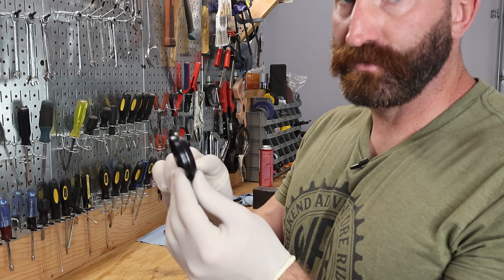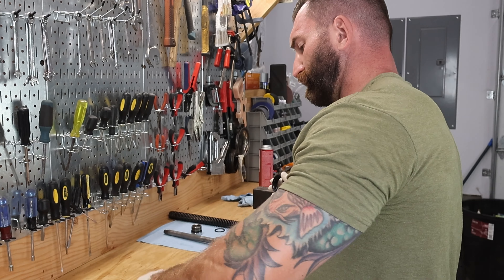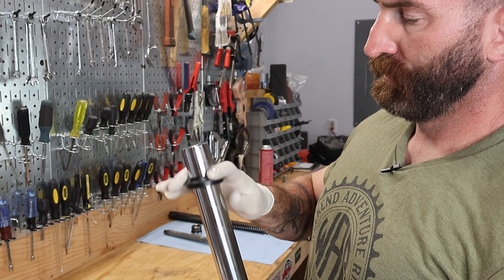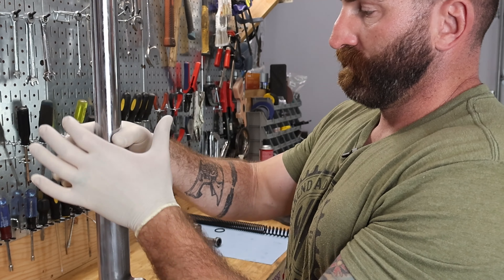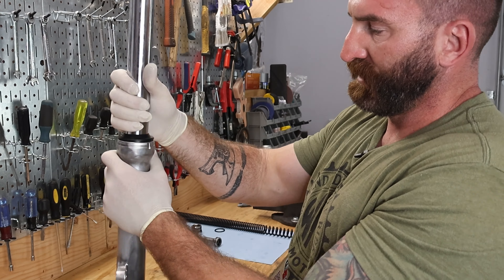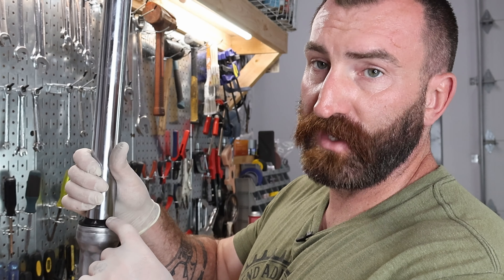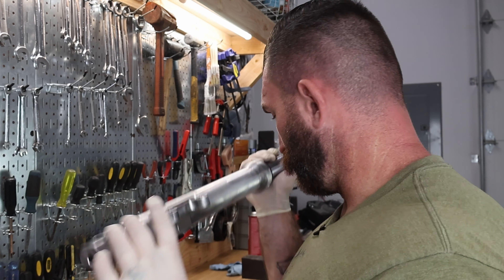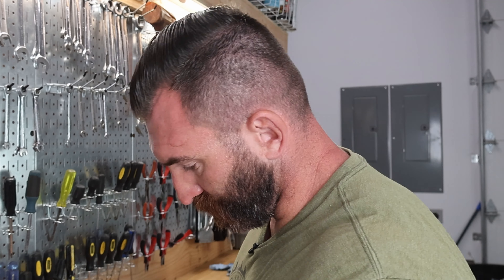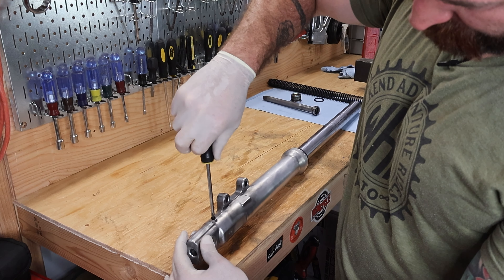We have the dust ring or dust seal — that goes on top. Put a little fork oil on the inside of that seal, go over the top of the fork tube and start seating it down into place. You can use the fork seal driver for this; I find it's not entirely necessary and I can push it down if I work around it. Now that we have the dust seal in, we need to put in our fork oil drain plug. This is just a little JIS screw that goes at the bottom — if you don't put this in, the fork oil is going to drain out. Thread that all the way in; it's got a little copper washer on there that seals it up.